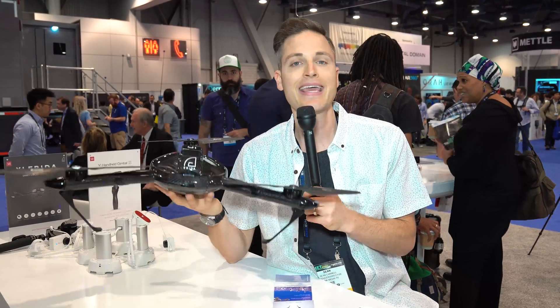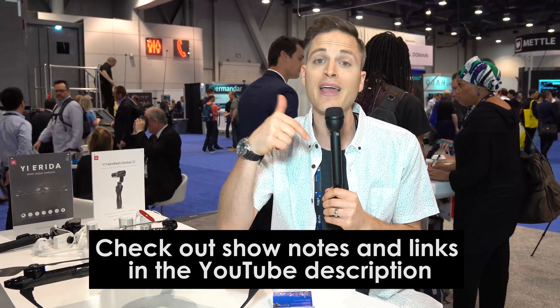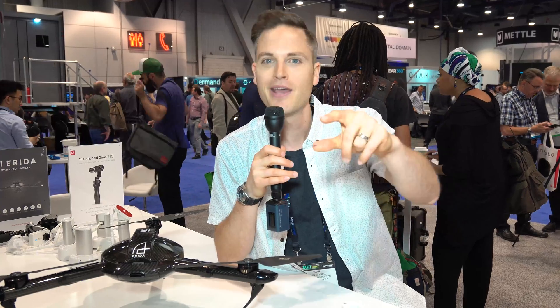Overall, super excited about this drone. Cannot wait to actually get our hands on one to test it in the real world and see it in action. Be looking for that video coming soon here on Think Media TV. Question of the day: what features do you look for in a drone? Is tracking important to you? Is a small portable form factor? Is weight important to you? Let me know in the comment section below.